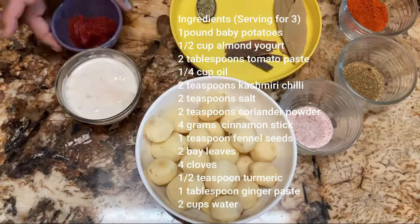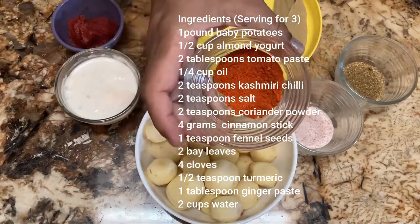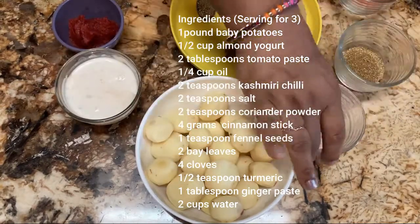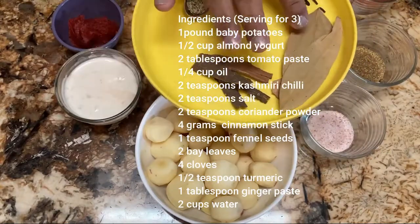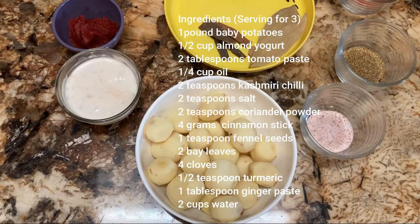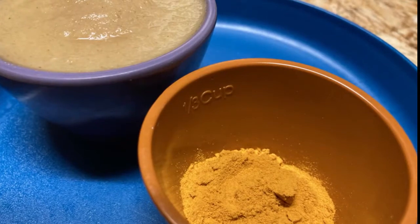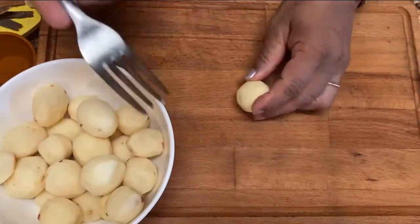We also need oil, Kashmiri chili — you can get Kashmiri chili from any Indian store — coriander powder, salt, cinnamon sticks, bay leaf, fennel seeds, clove. We also need water, ginger chili paste, and turmeric. So let's start. First we are going to prick all the baby potatoes.